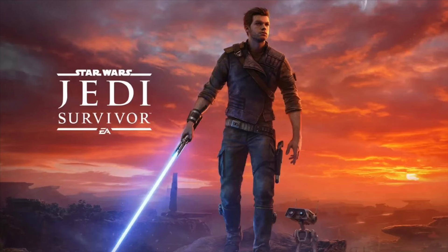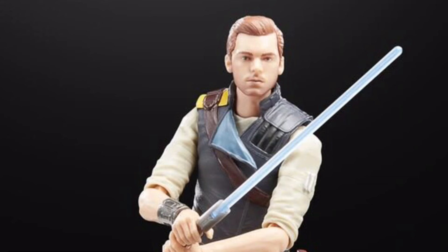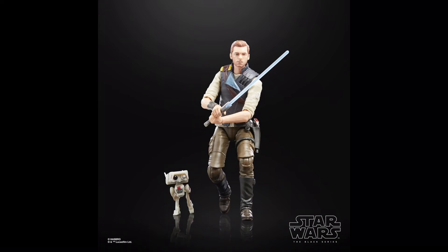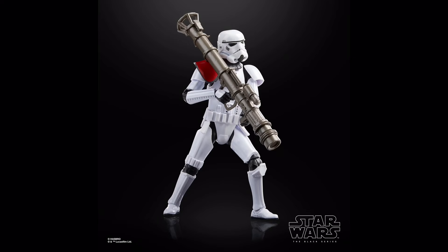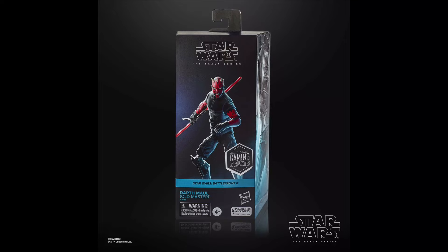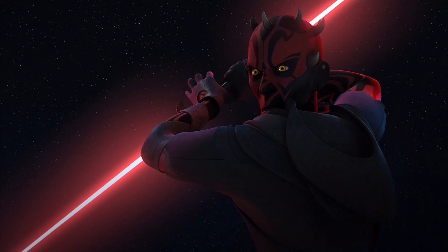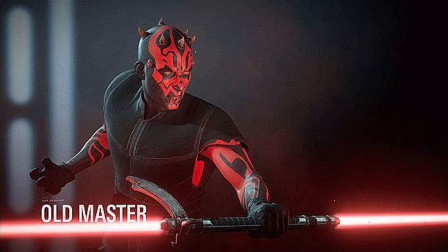Unfortunately, we did only see one Jedi Survivor figure released this year — this new Cal Kestis, who may not have the most exciting outfit, yet the likeness is spot on and the articulation is second to none. Based off Jedi Fallen Order, the Rocket Launch Trooper is pretty basic with a pauldron on that spectacular 2020 body, but the only reason to buy this one would be for the exclusive bazooka in gunmetal grey, which is pretty badass. Darth Maul also saw another figure this year with the Old Master look based off the Battlefront 2 skin — it's one of the greatest Maul figures we've ever gotten, as the red paint on his face and arms is much bolder.